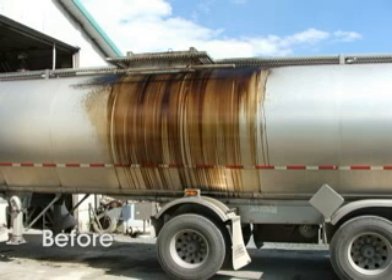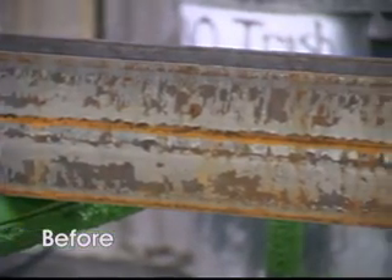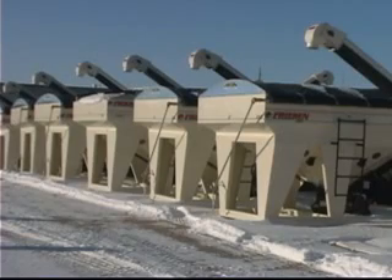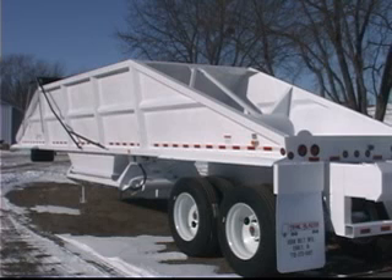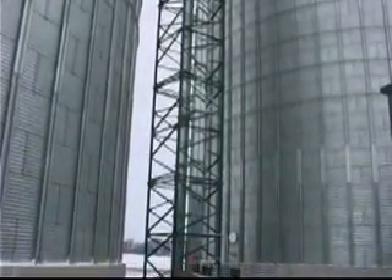As you can see in these before and after shots, DuBois Dew Gel products are effective in a wide range of cleaning applications and provide distinct advantages to conventional cleaning methods. Ask your DuBois representative about using Dew Gel products to enhance your image through quality, while saving time and money for your organization.